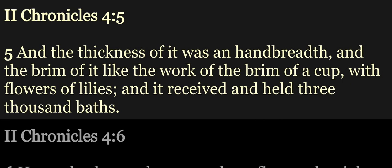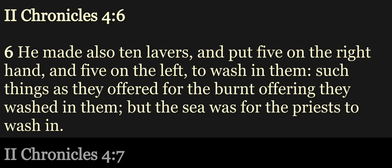And it received and held three thousand baths. He made also ten lavers, and put five on the right hand and five on the left to wash in them. Such things as they offered for the burnt offering they washed in them. But the sea was for the priests to wash in.